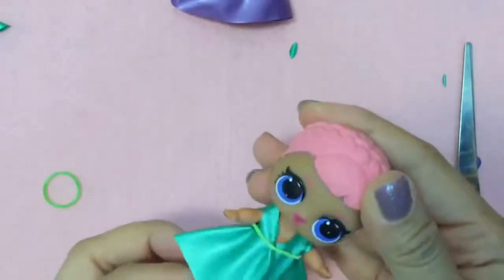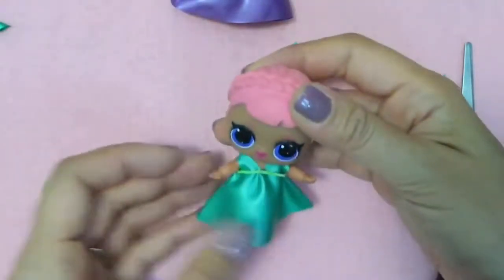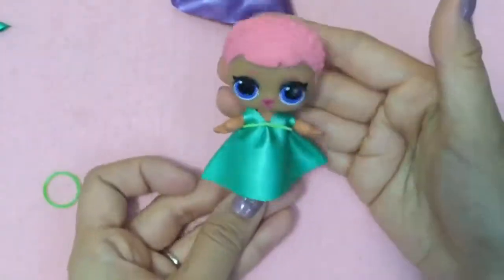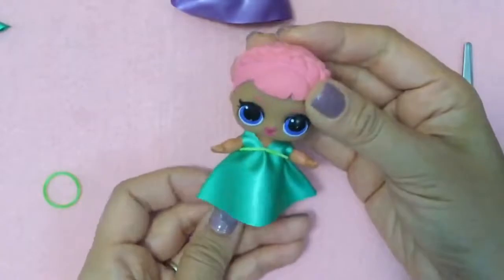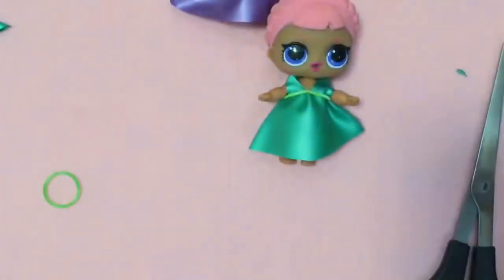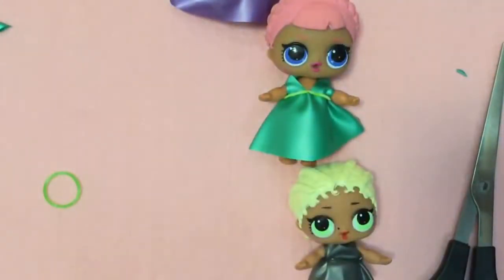Hmm, that's kinda cute! This belt is a little big, but oh my gosh — see, sometimes just putting a little rubber band around it makes it into another dress. Oh my gosh! So there's our other dress, and that one's actually very similar to this one, so let me just teach you how to make this one now.